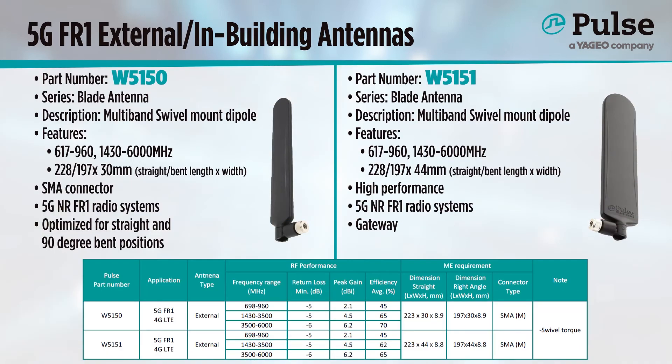Outside of device housing, we have our stick or blade style of external antennas. These swivel-mounted dipoles function strongly on their own, not requiring any ground plane assistance. The W5150 and W5151 both function very well from 600 to 6,000 MHz. They are only 200mm in length after the knuckle, which is a relatively short length for the high performance in this independent structure. They work well at all angles of operation — even resting straight — so these sleek antennas are perfect for gateways or other devices with an external connector that shouldn't have the antenna mounted directly onto the surface.